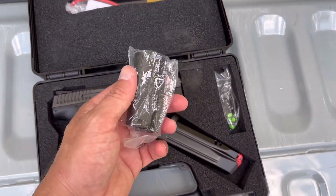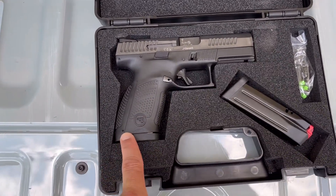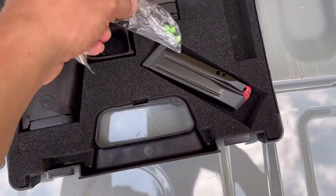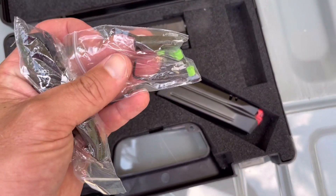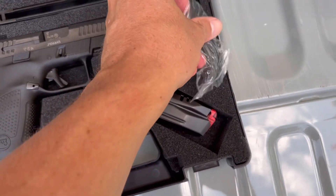A couple of back straps — you got a small, medium, and large. You can change those out by replacing this pin here. A bag with a couple of little Allen wrenches, a couple of tools, and a dry fire shell in there also.